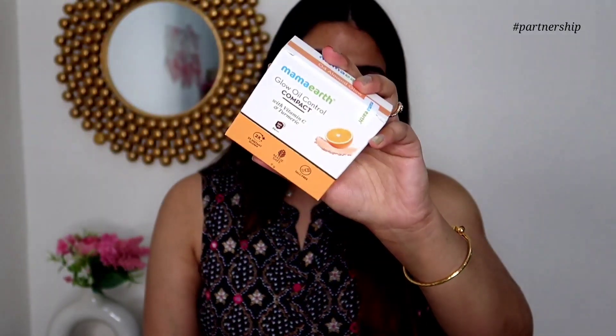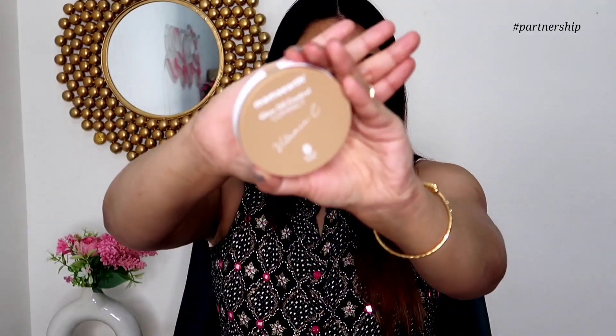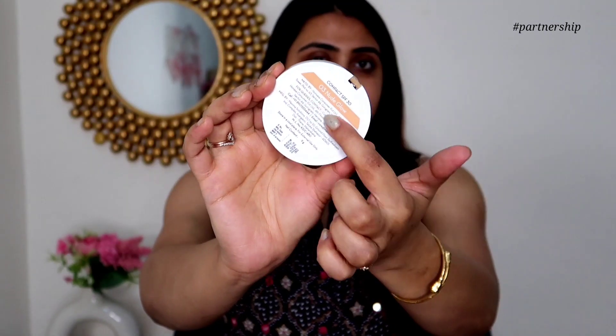Today we are going to talk about the Mama Earth Oil Control Compact. There are 4 different shades. It contains vitamin C and turmeric. It lasts for 12 hours and controls oil on your face. The inner packaging is very cute with shade names and good details mentioned on the product.